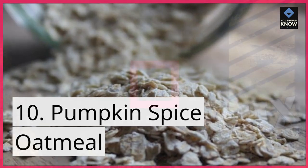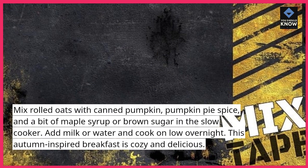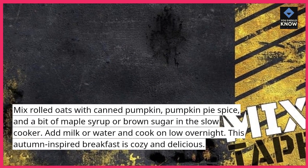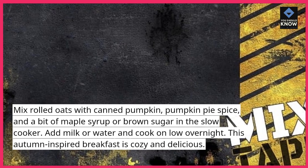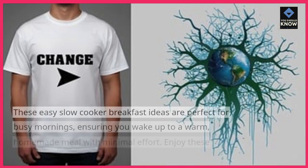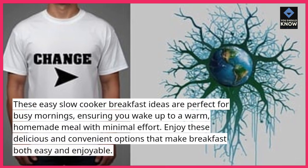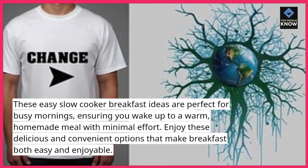10. Pumpkin spice oatmeal. Mix rolled oats with canned pumpkin, pumpkin pie spice, and a bit of maple syrup or brown sugar in the slow cooker. Add milk or water and cook on low overnight. This autumn-inspired breakfast is cozy and delicious. These easy slow cooker breakfast ideas are perfect for busy mornings, ensuring you wake up to a warm, homemade meal with minimal effort.